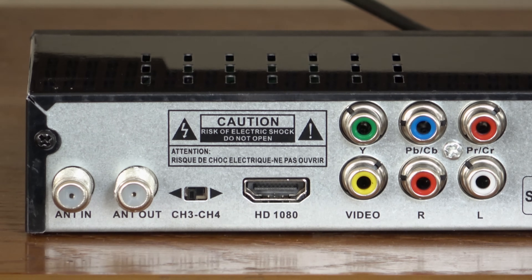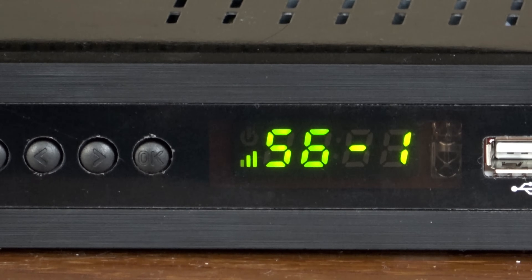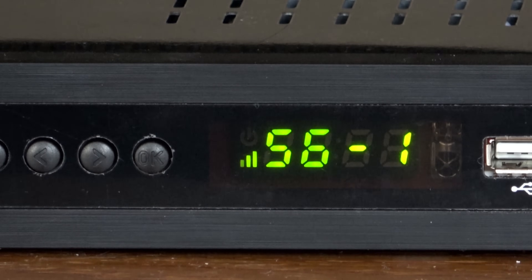On the back of the unit is the coax input for your antenna, analog coax output for an old CRT TV, channel three and four selector for the analog output, and then the HDMI, RCA, and digital outputs. The display will also show the signal icon you see here if a TV station is being picked up without disruptions, although it does not show detailed signal information like you'd see with the box directly connected to a TV.